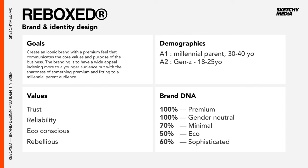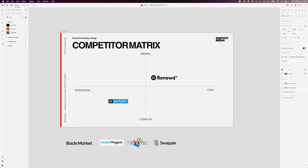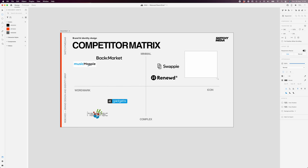In this exercise we're going to lay down some of our main competitors onto an axis just to see where we feel we can position our logo against the rest. The complex and icon space down here is somewhere we don't really want to be playing — I don't want anything complex because it won't be memorable and it won't be easy to redraw, which is one of my key principles. So this is the territory we're looking at living in up here.